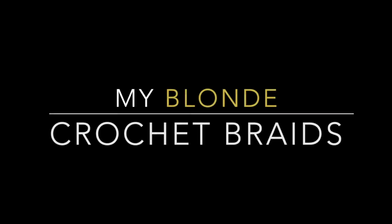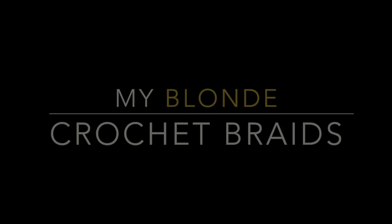Hello guys! Welcome back to my channel. Today's video I'm going to show you how I achieved blonde crochet braids.